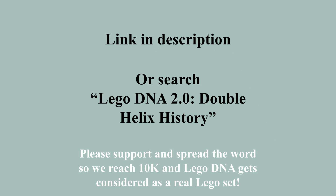Use the link in the description or search 'LEGO DNA 2.0 Double Helix History' to support. Please support us and spread the word so we can reach 10,000. Thank you so very much.